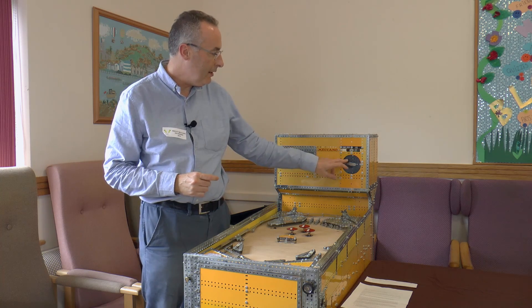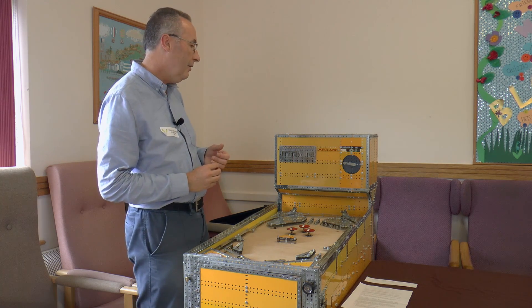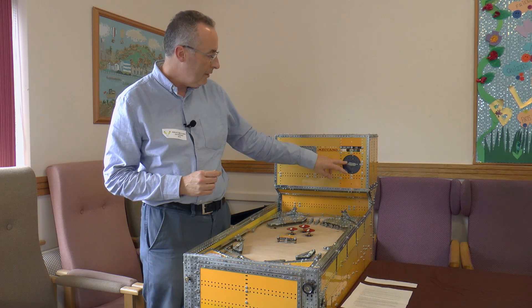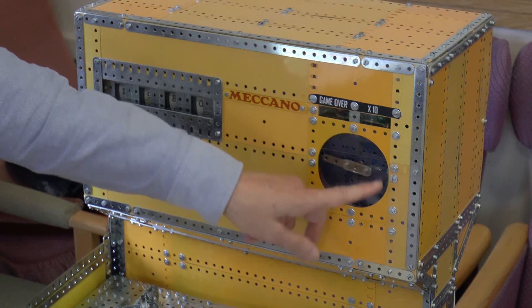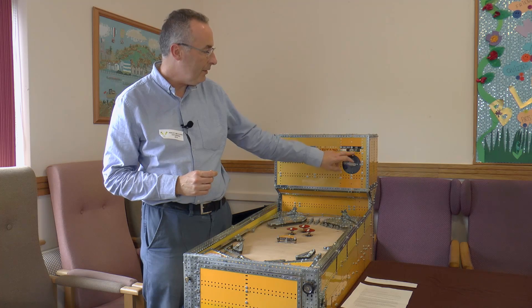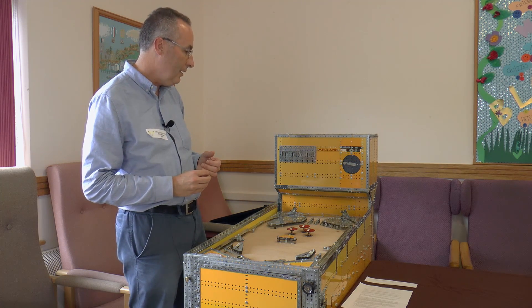This is a timer mechanism. The pinball has an x10 mode. So once x10 activates, this dial here goes over to the right, and then it turns clockwise. And finally when it gets to about here, the x10 cancels. So that's the x10 mechanism.